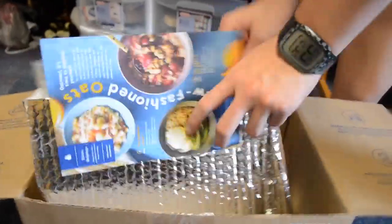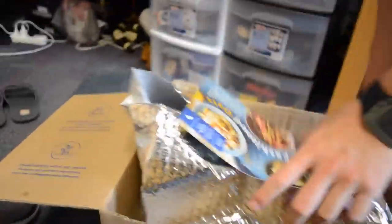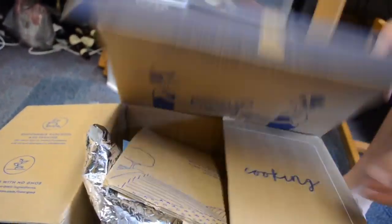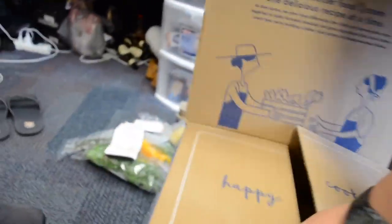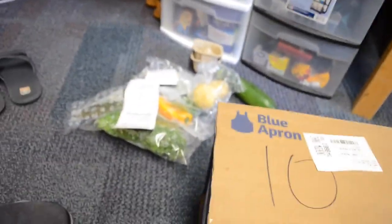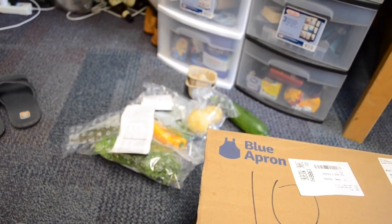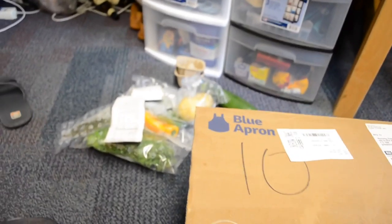So there you have it, guys — that's our unboxing of the Blue Apron cooking package. It was really affordable — it cost about zero dollars since we had a coupon. Now we're gonna cook a nice meal and show you the outcome at the end of this video. Don't forget to like, comment, and subscribe — we'll see you next time!